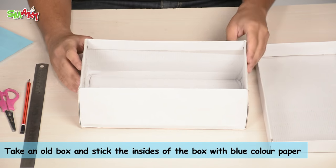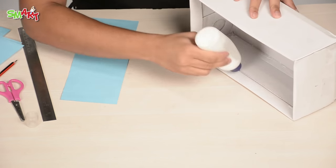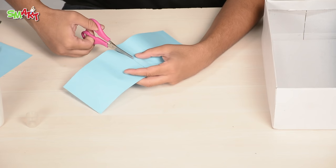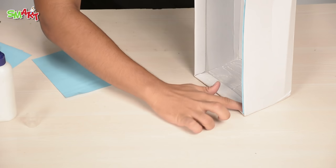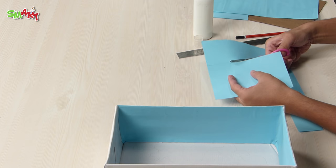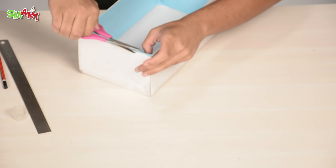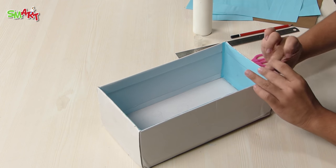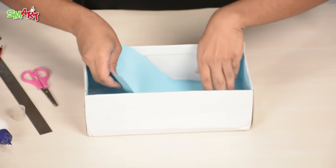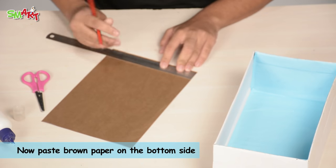Take an old box and stick the insides of the box with blue color paper except the bottom side. Now paste brown paper on the bottom side.